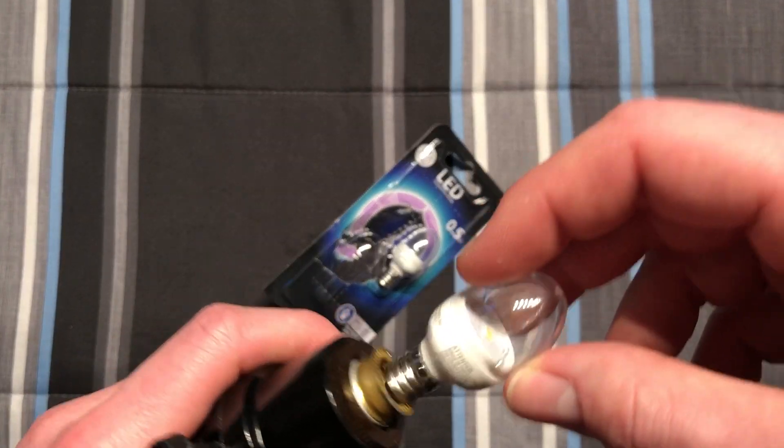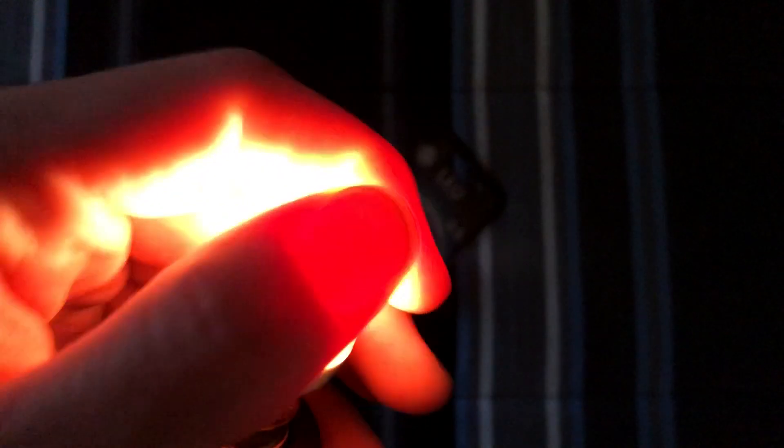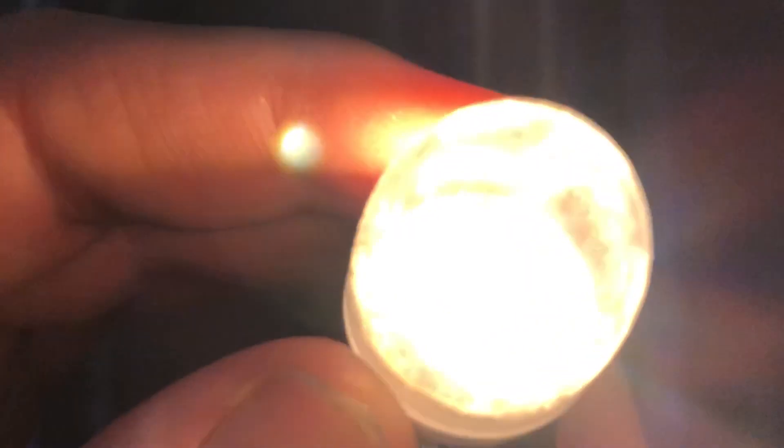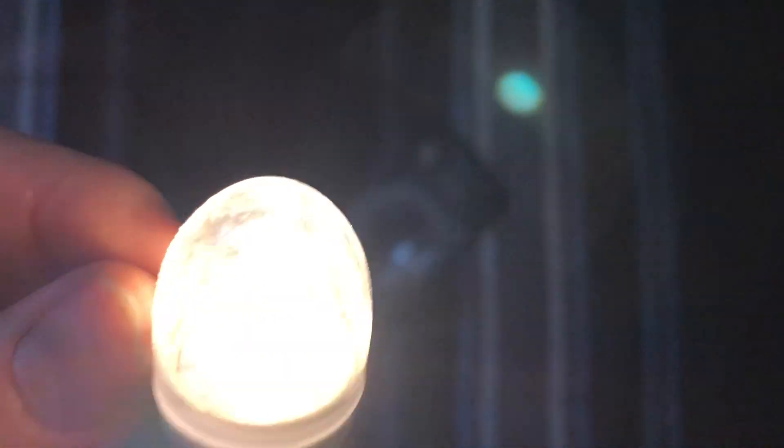So they're both the exact same things. Let's put this one in the socket here, turn off our main light, and let's give it a whirl. Oh, not bad. It isn't as bright as I thought it would be, but it is a nightlight bulb, so. But I do like the color temperature — it's very nice.